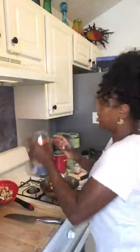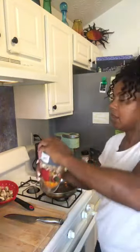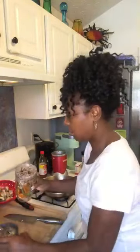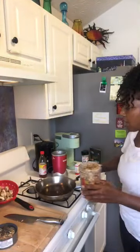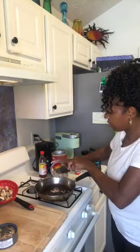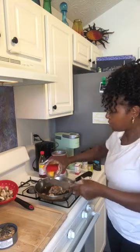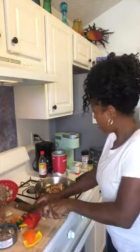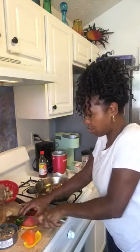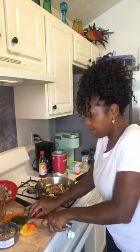You know what? This might not work for the Nutribullet — it might need to have that blade. So instead of doing that, I'm going to compromise. I've got my oil heating in here. I'm going to go ahead and put my mushrooms in there, and then I'm just going to chop up these peppers by hand. I've never used anything in my Nutribullet without liquid, so I'm just going to chop up these peppers by hand. Always have a plan B when plan A doesn't work out.